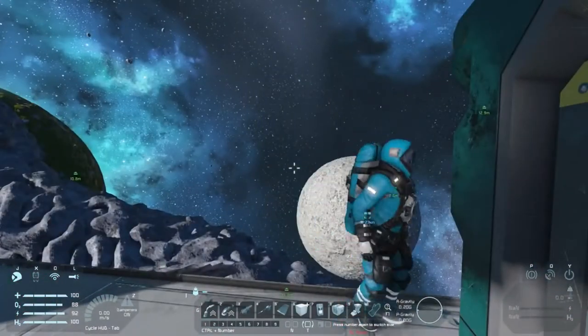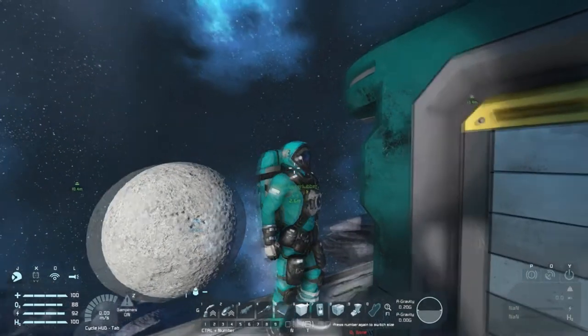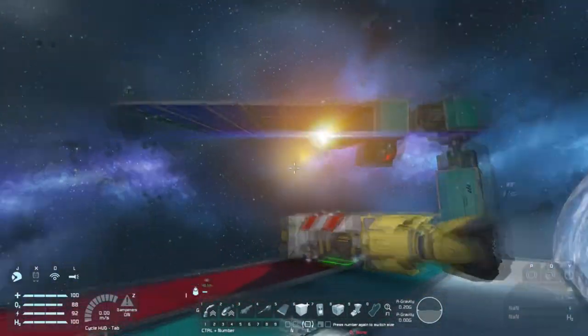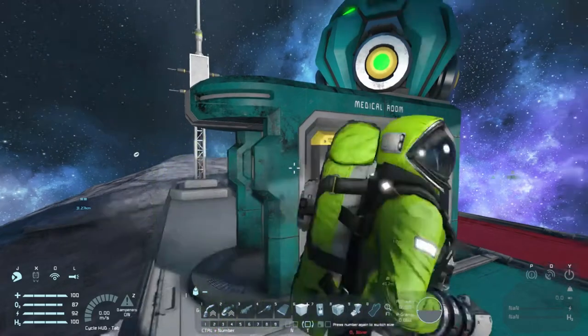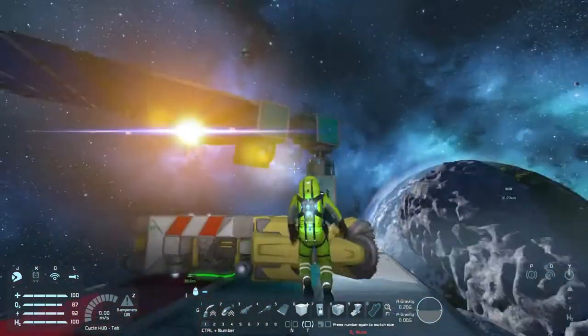Hello friends, Sentinel-H here, and welcome back to Space Engineers with Waterlover. Hello. Who is now greenish. Are you trying to become toothpaste? Lime green. It's a good color.